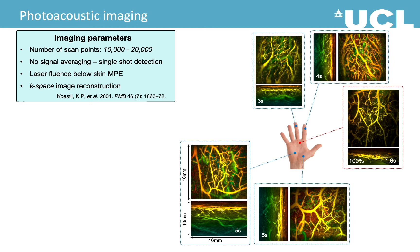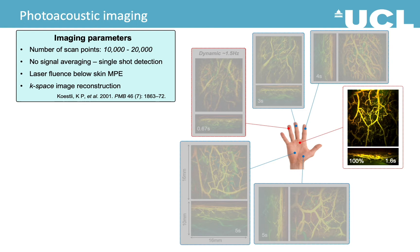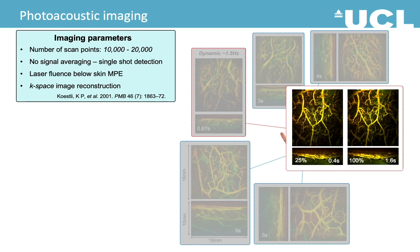The system allows a monitoring mode where you can perform 3D dynamic imaging at 1.5 Hz. The video shows blood reperfusion on the fingertip of a volunteer during a cuff occlusion challenge. With subsampling and compressed sensing techniques, we can obtain good quality images with only about 25% of the data, as shown in this example.